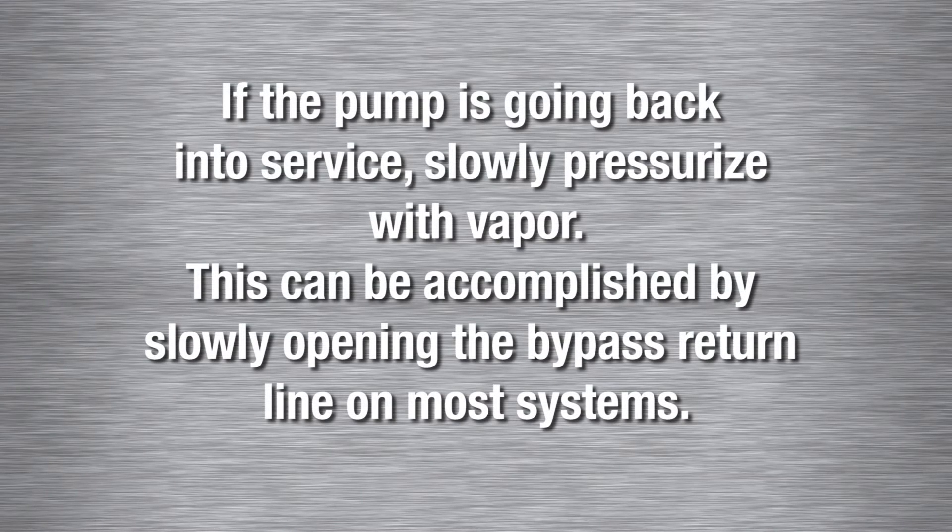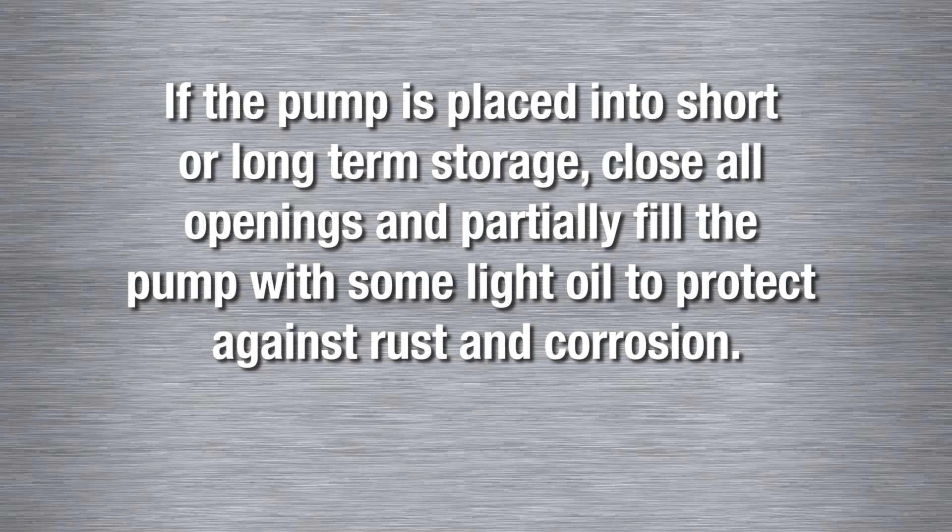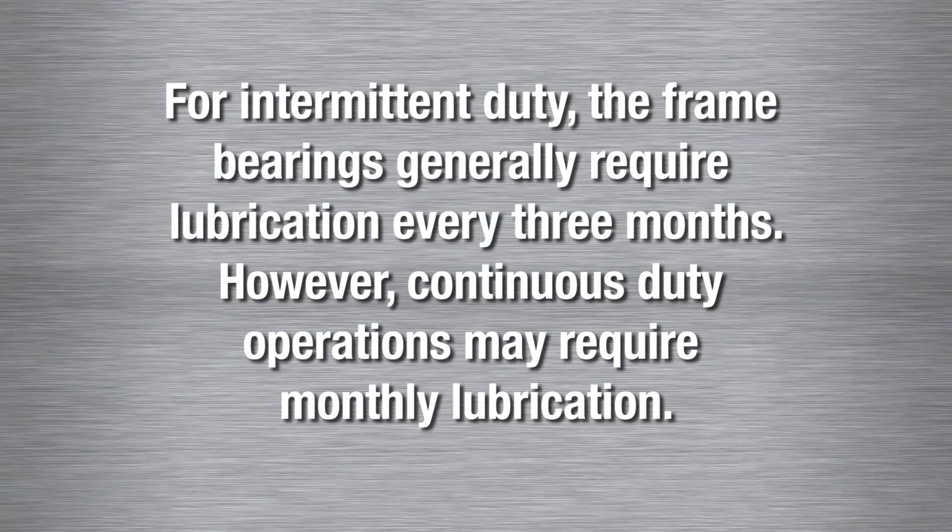If the pump is going back into service, slowly pressurize with vapor. This can be accomplished by slowly opening the bypass return line on most systems. If the pump is placed into short or long-term storage, close all openings and partially fill the pump with some light oil to protect against rust and corrosion. For intermittent duty, the frame bearings generally require lubrication every three months.